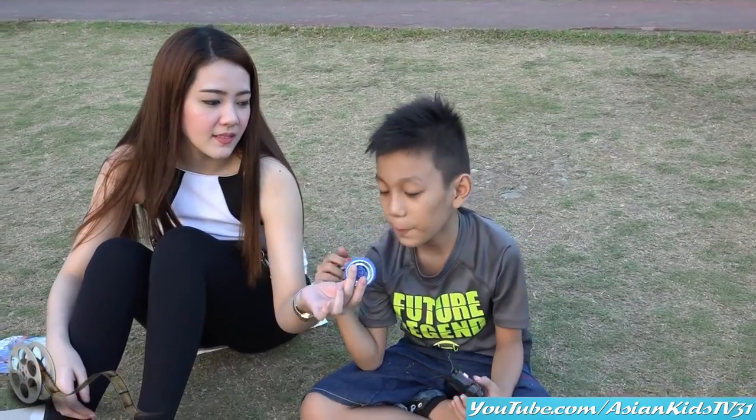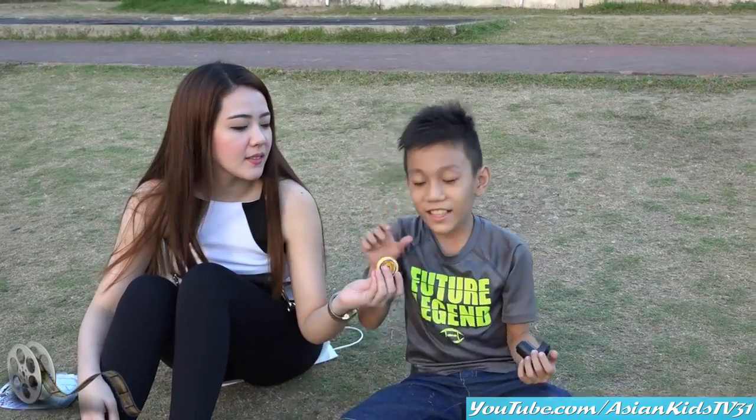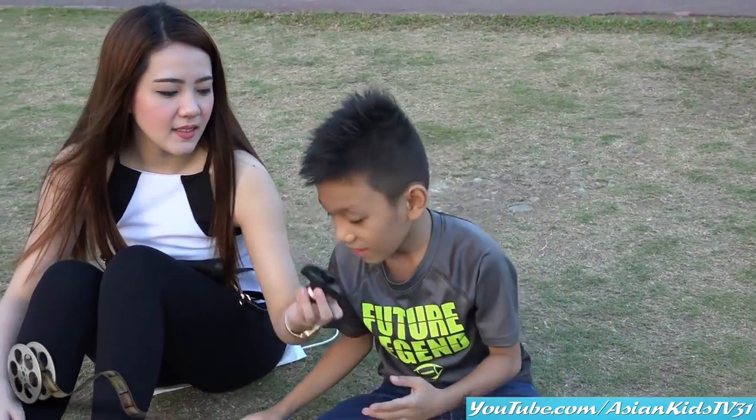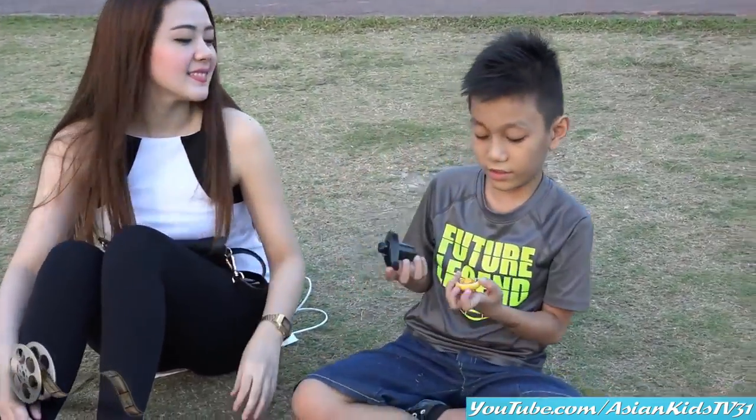Wow, what color is that, Ronsel? Red. It's color red. And? Blue. Blue. And then? Yellow. Yellow. Wow. And the black — what is the black, Shine? I think it's the controller. Controller. Okay, let's try it.